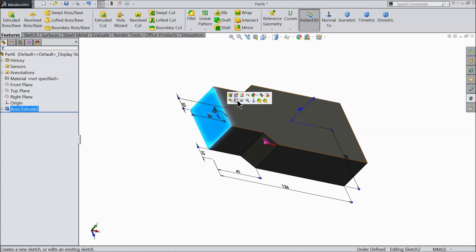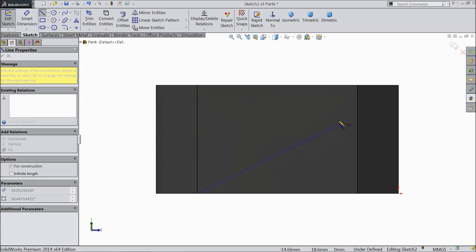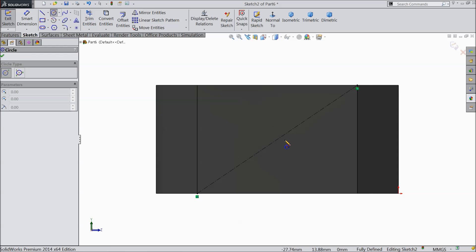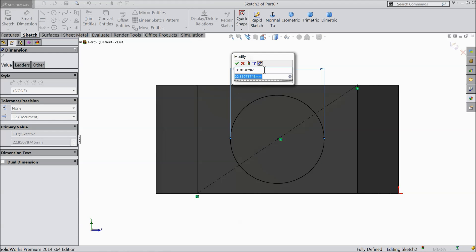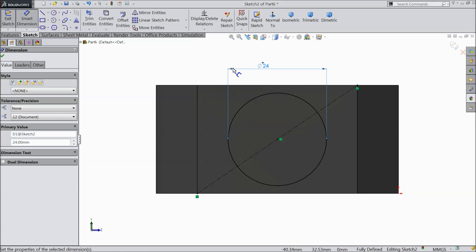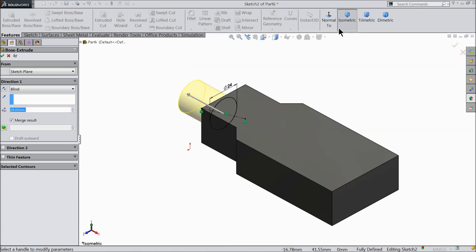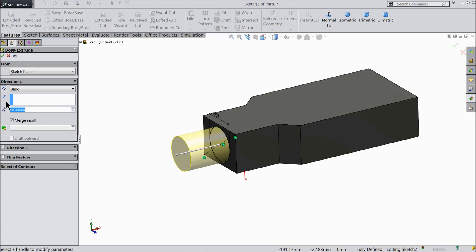Now select this face sketch and here draw a circle. First draw one polygon, a diagonal. Exit. Now choose circle and find out here the midpoint. Now let's define the radius — this diameter we will prefer 24 mm. And select extruded boss. Now just make the length 55 mm and make the angle 2 degrees.